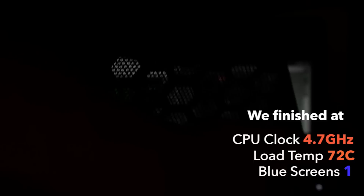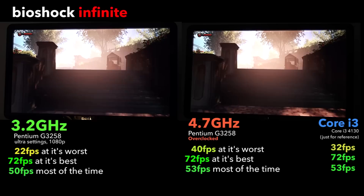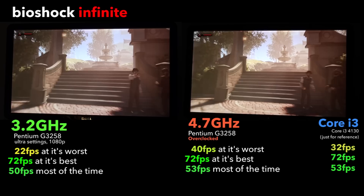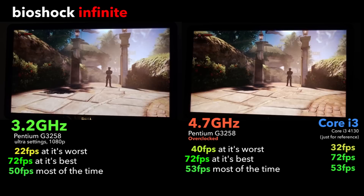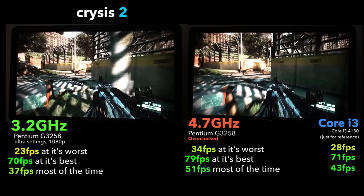Now the question you've all been waiting for — how much better does it perform in-game? In Bioshock Infinite, not a huge performance difference is made from the overclock, as the stock Pentium pulled 22 frames per second at its worst and 72 at its best. With the overclock we got a significant rise in minimum FPS, but the average is only slightly better than that of the stock speed and the i3. In Crysis 2, the Pentium really showed its potential, keeping up with the i3 at stock speeds and smashing it once overclocked.